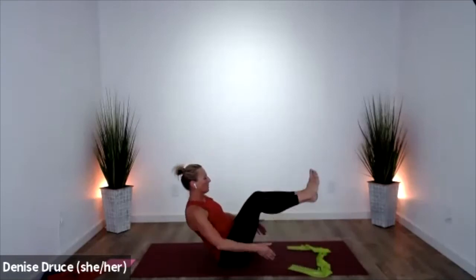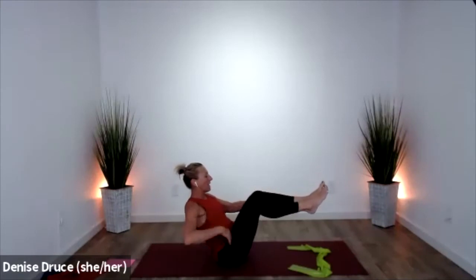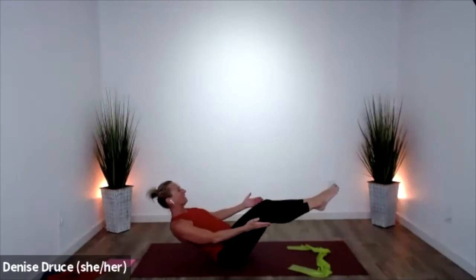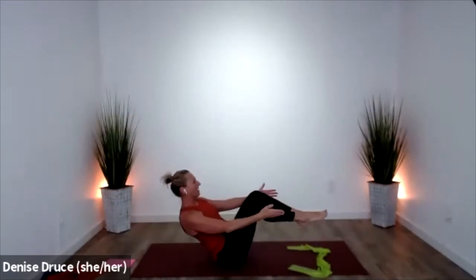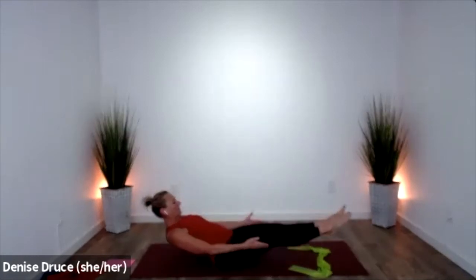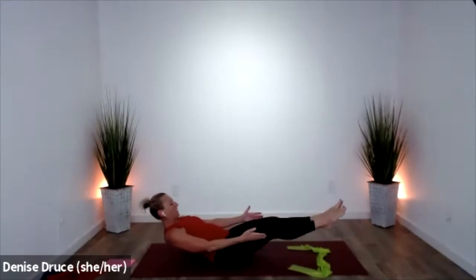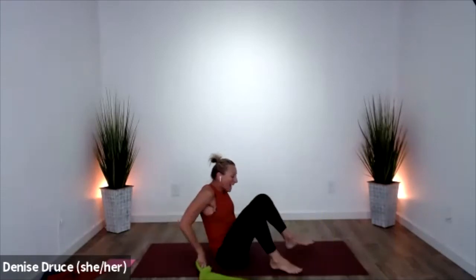Sit into boat pose without the help of the band and just notice the difference. Pull that waistband up off the floor. Inhale to come out a little wider, exhale to come in. Inhale out, exhale in. Grab your knees, pull your back up, come up to stand.